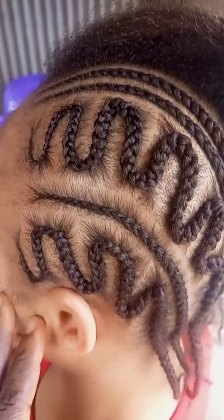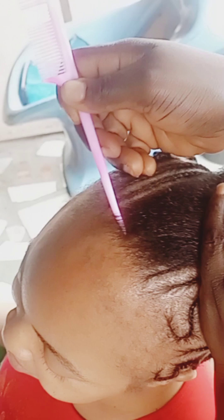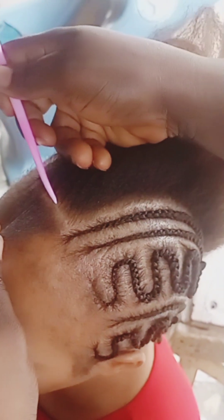Hi guys, welcome back to my channel. If you are new, you are welcome; if you are a returning subscriber, you are super welcome. Today I want to teach you guys how to do the zigzag hairstyle. A lot of my subscribers actually commented that I should try this out, so today I want to show you guys the easiest way to do the zigzag hairstyle.